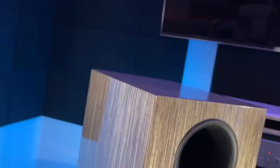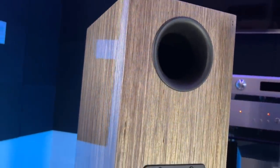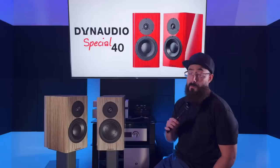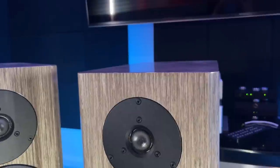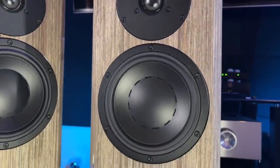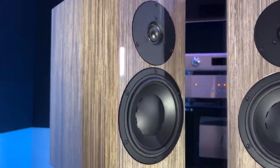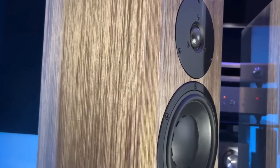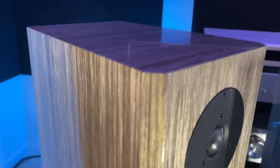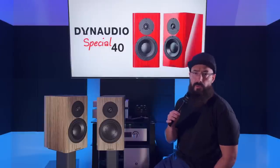Around back, it's a standard affair — your average port, looks to be tuned to about 50 Hz based on my math, and a pair of binding posts. The finish on the speaker is a major standout feature. Absolutely incredible looking. If you like a high-gloss lacquer finish or a wood grain with a ton of depth, texture, and vibrance, you owe it to yourself to see these speakers in real life. The plaque underneath the mid-bass driver that says Dynaudio is finished in black — a nice final touch that tells me they've got an eye for detail.